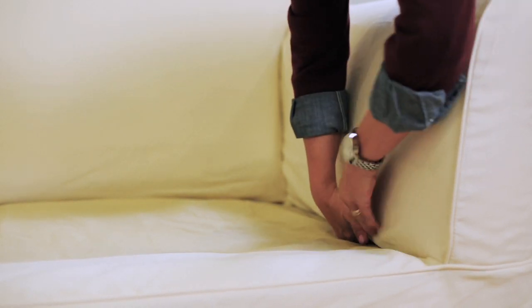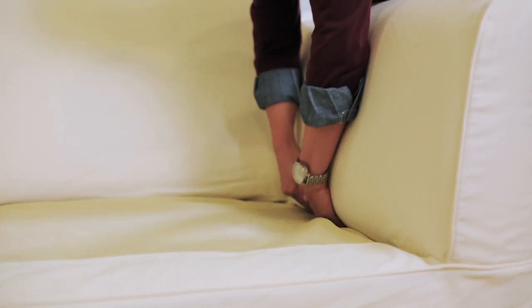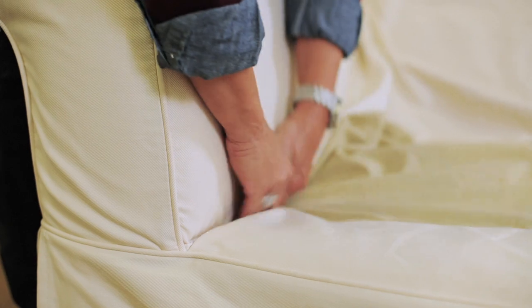After the seat is finished, tuck in the arms. This will help to tighten the cover on the furniture and eliminate wrinkles and folds.